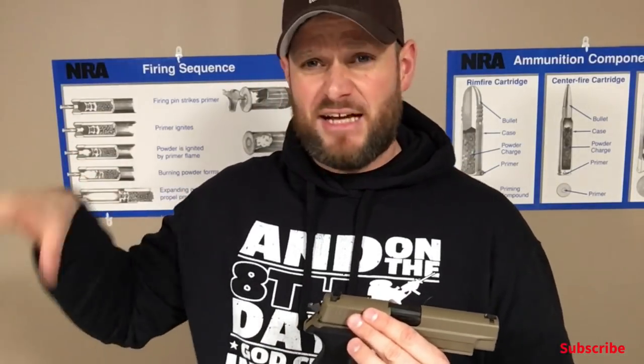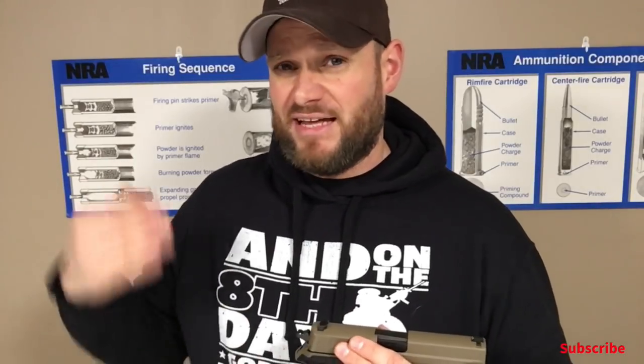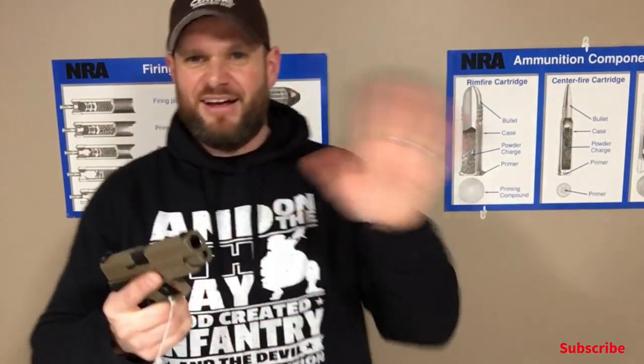So if you take a look at it — I know it's turning on the TV in here, the training TV. This room, guys, if you don't know, this is the actual room that I do my classes in for basic pistol and stuff like that. This is over here at Central Kinetic Arms. So you get a little better backdrop than my house.